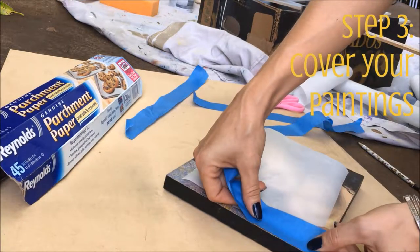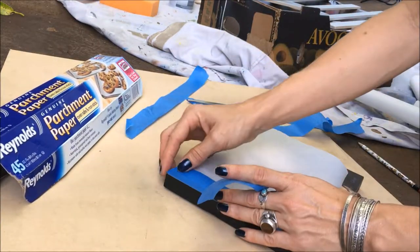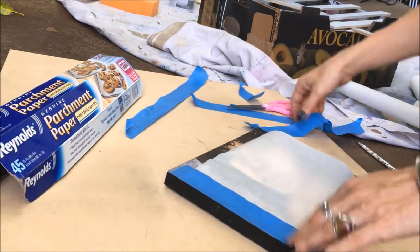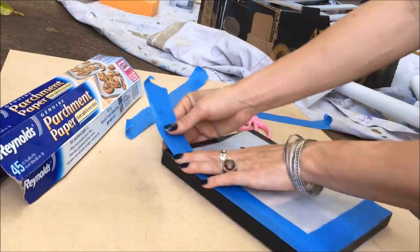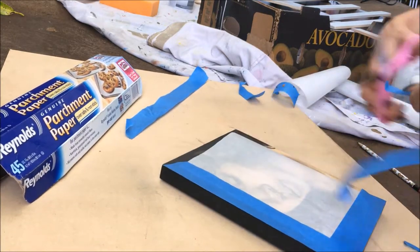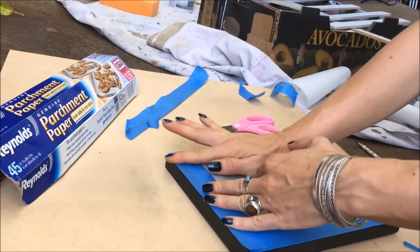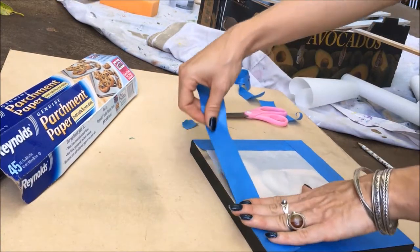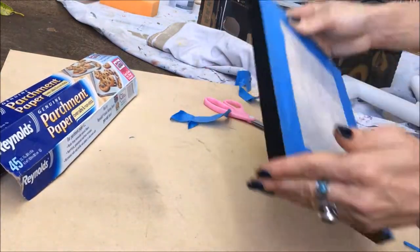Now we want to affix our parchment paper to the paintings using the weakened painter's tape. It's important that you really take your time on this step, making sure that your edges are trimmed nice and sharp, and that the long edge of the painter's tape is lined up with the edges of your paintings so that it does not overhang whatsoever. If it overhangs, it will wind up getting stuck in the glue and stuck between the frame and the painting, and you'll have to use a razor blade to cut it out. Just take your time, go slow, tape very carefully.